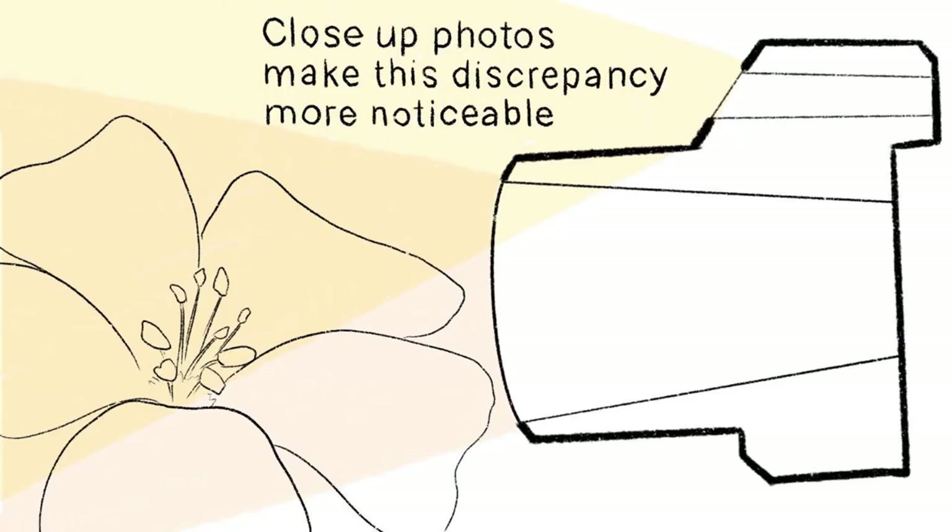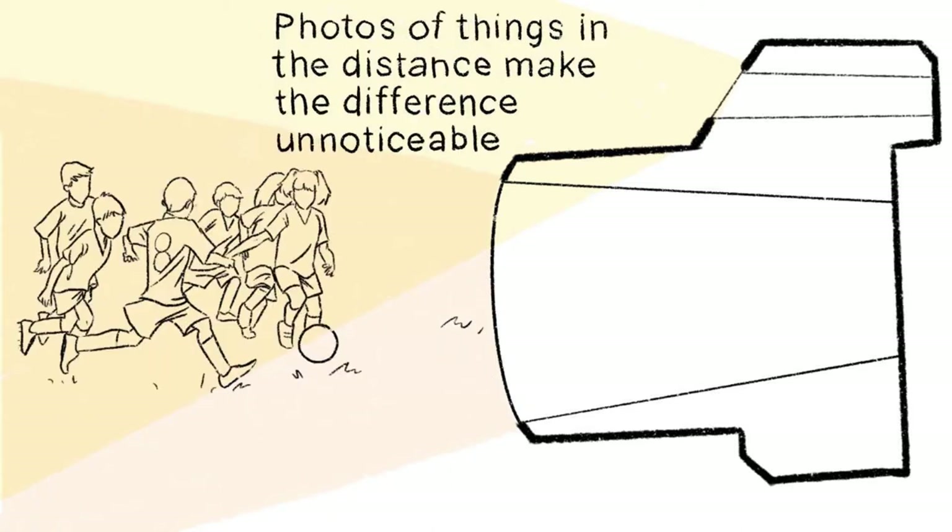You might never notice this discrepancy, but close-up photos make it a little more noticeable, whereas shooting things from a distance makes it even more unnoticeable.